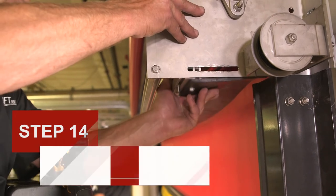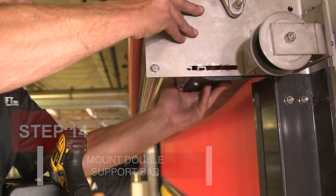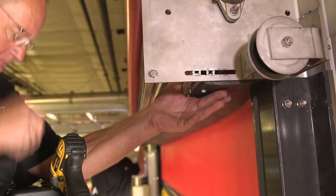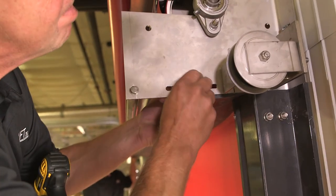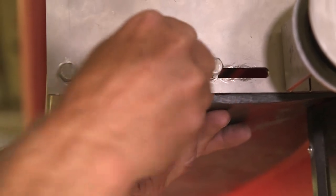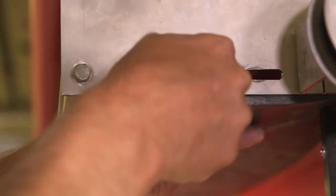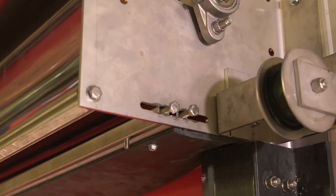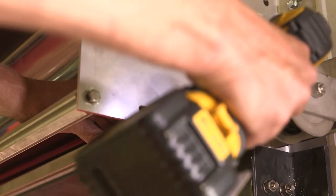Step 14: Mount the double support bar. Flip the double support bar over so the rubber seal is on the bottom. Mount the double support bar to the slot in the bottom of each bearing plate using four 5/16-inch by 1-inch bolts — do not tighten these bolts yet; leave them loose so the bar can slide in the slot. Slide the rubber seal flush with the door, then tighten the bolts.